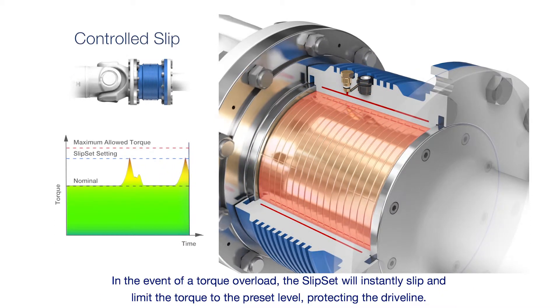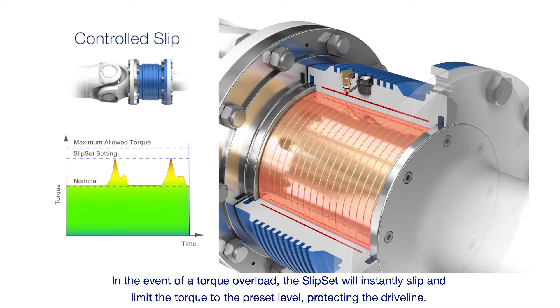In the event of a torque overload, the Slipset will instantly slip and limit the torque to the preset level, protecting the driveline.